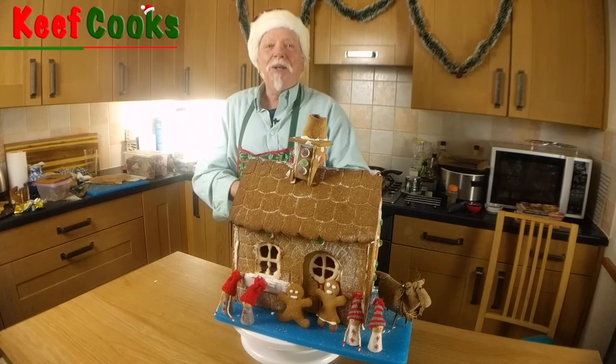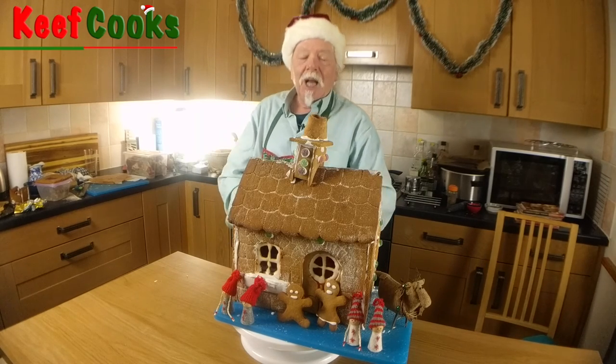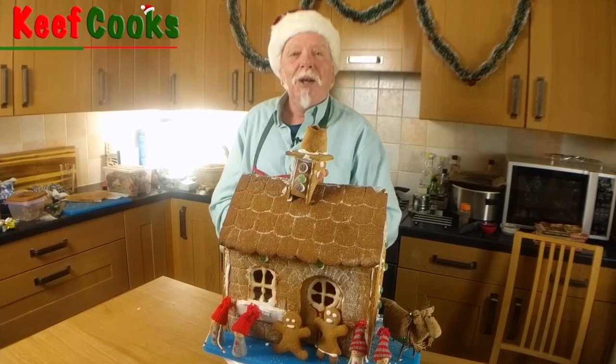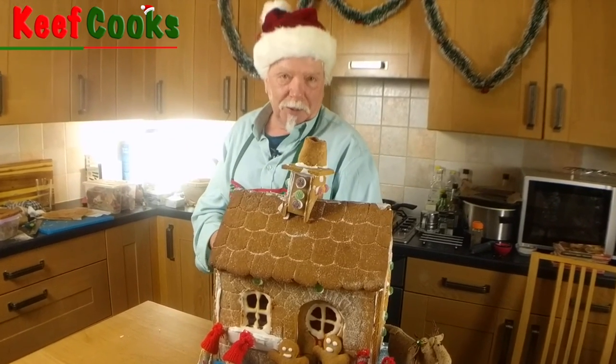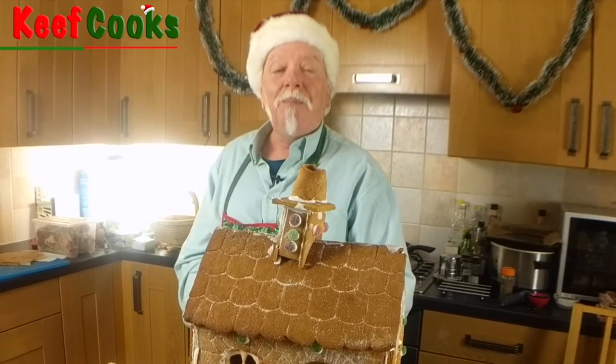So that's that. If you enjoyed it, please subscribe to my channel if you haven't already done so. Share it with all your friends on social media, join the conversation, make comments — just nice friendly comments. Abuse and trolling will be dealt with severely. Thanks for watching and see you next time. Merry Christmas.